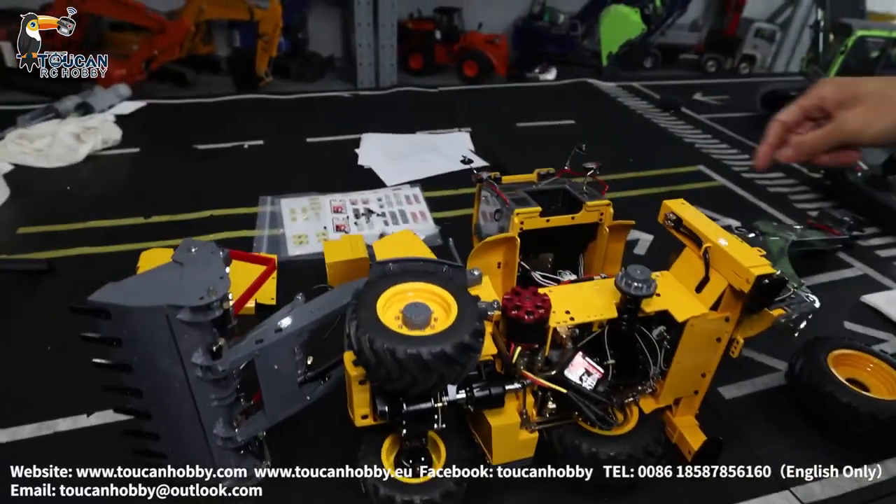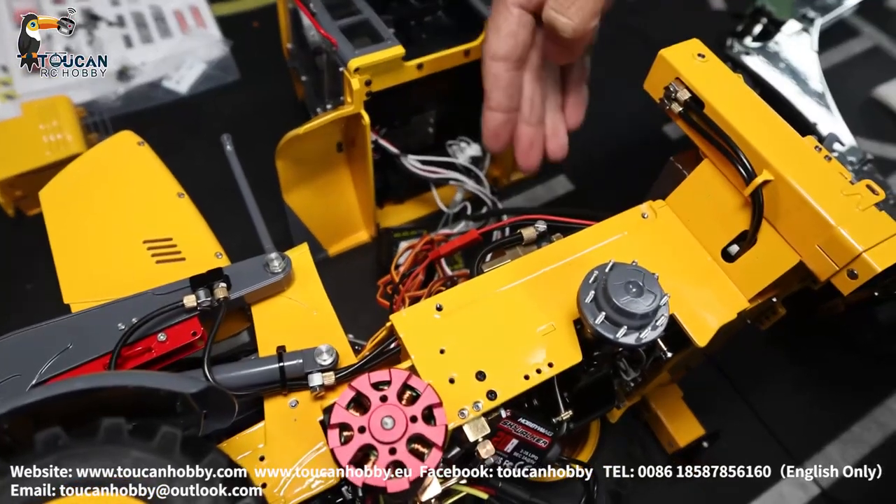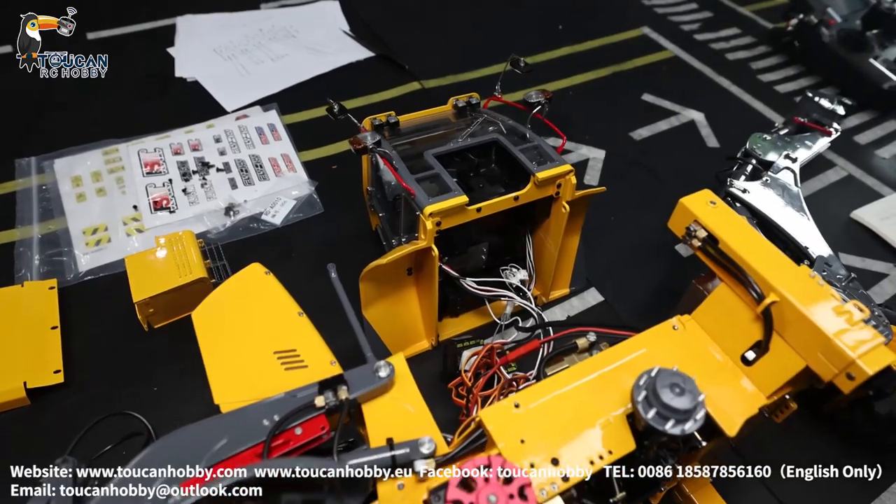For the cabin, each side has two screws here, and the other side also has two screws. After you remove them, you can take out the cabin. Now we can see all the inside.